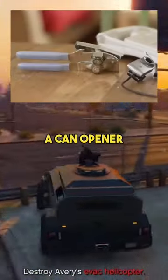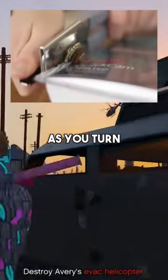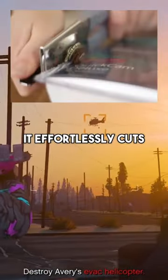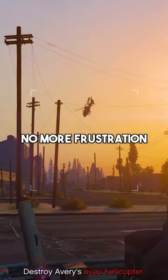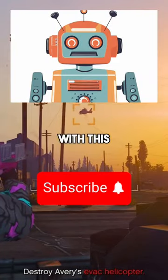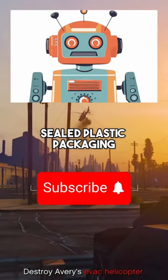Simply grab a can opener and use it to puncture the plastic along the edge. As you turn the can opener, it effortlessly cuts through the seal, allowing you to easily access the contents. No more frustration or broken nails. With this simple hack, you'll be opening sealed plastic packaging in seconds.